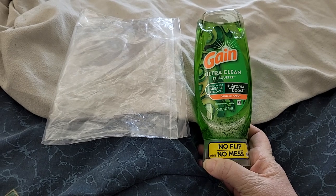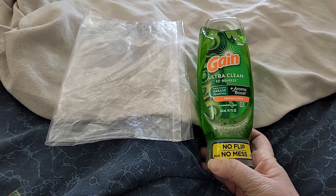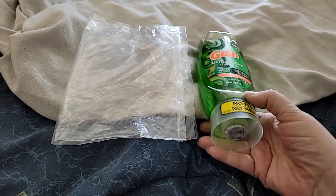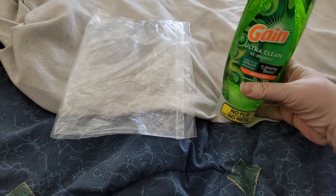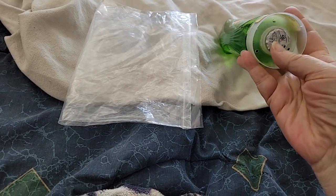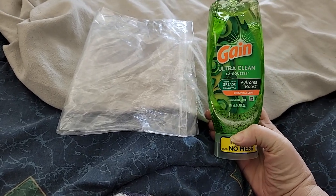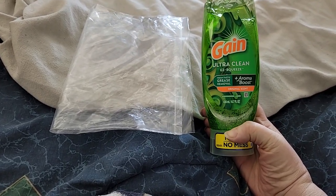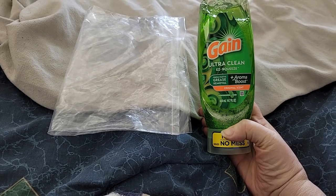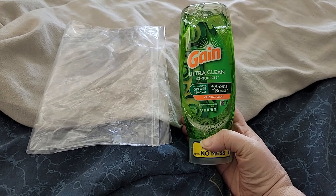I got one of those No Flip No Mess Gains Ultra Clean Easy Squeeze. It's one of those that sits up on the counter like this and you just squeeze it. They've got a little plastic piece over here right now. I got the original scent, just because I wasn't sure if I was going to like some of their other scents.